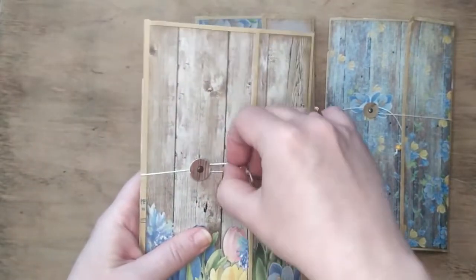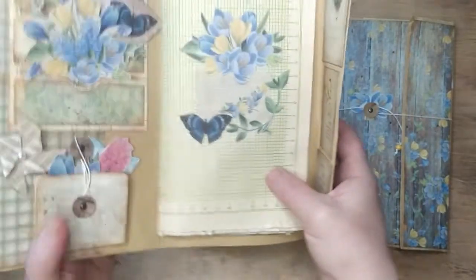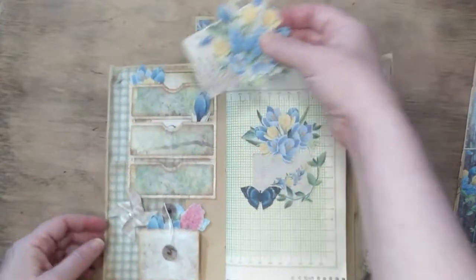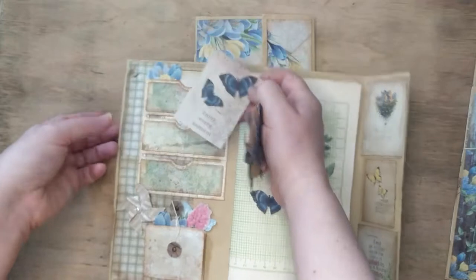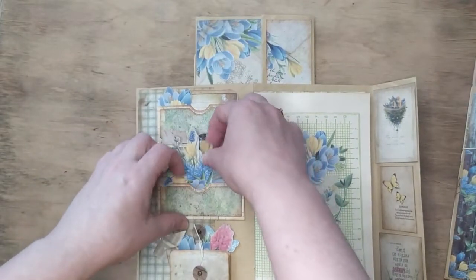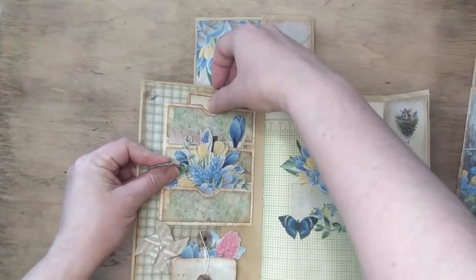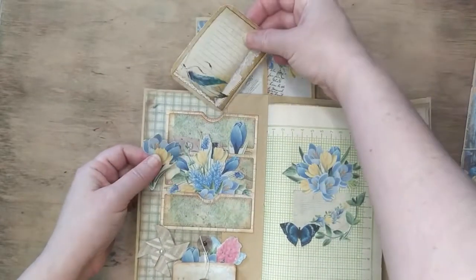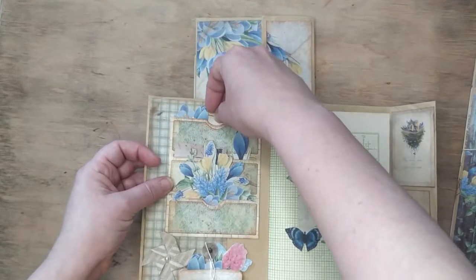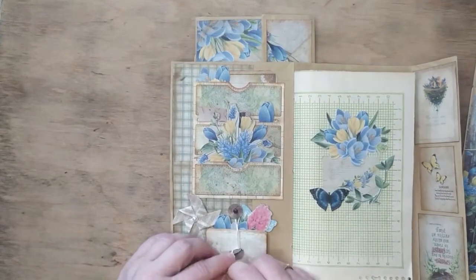They are all one signature and they close like this, with a bead and two flaps. This is the first one. As you can see, it has some pockets — these aren't sealed pockets, so you can use different sizes of tags. I also added some fussy cut images matching the collection so you could use them inside the journal. The same goes for this accordion pocket.